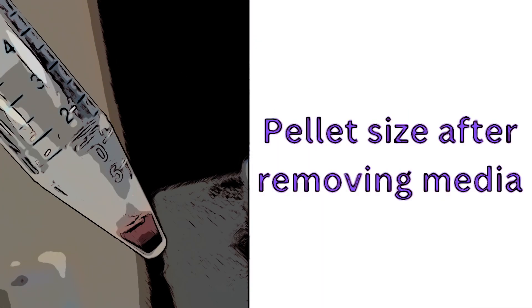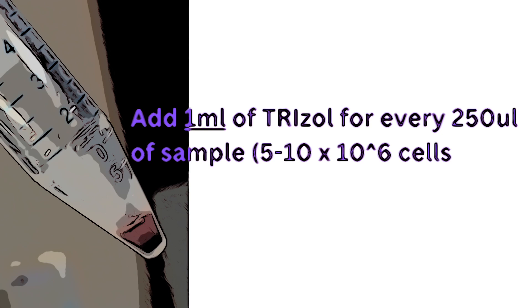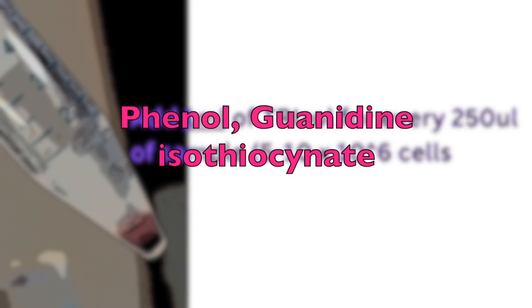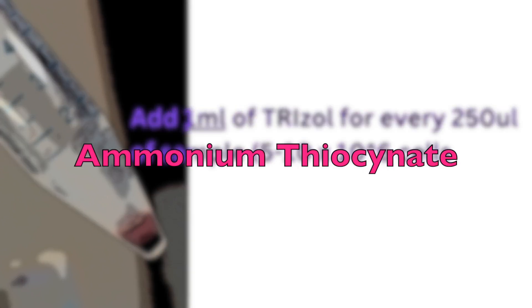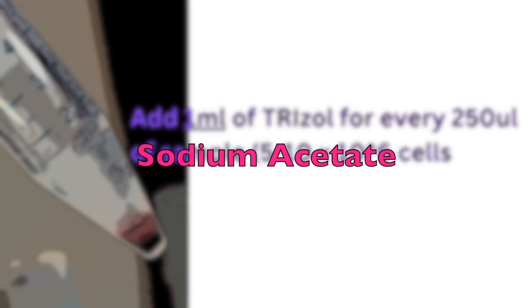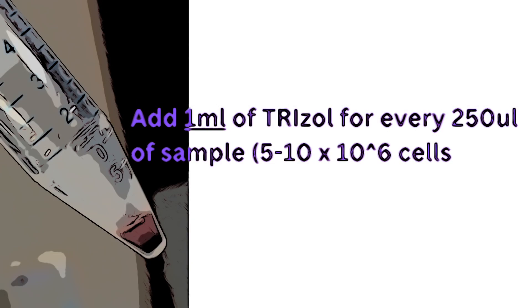Now we're going to use the reagent that will allow us to extract nucleic acid from the cells. This time we're using a reagent called TRIzol. TRIzol is composed of phenol and guanidine isothiocyanate as the main reagents, and this helps to lyse cells and inactivate RNases. There are also other components: ammonium thiocyanate, which enhances protein denaturation and separation; sodium acetate, which helps in phase separation during RNA precipitation; glycerol, which stabilizes the solution; and pH adjusters such as hydrochloric acid or sodium hydroxide to maintain the pH and promote RNA stability.